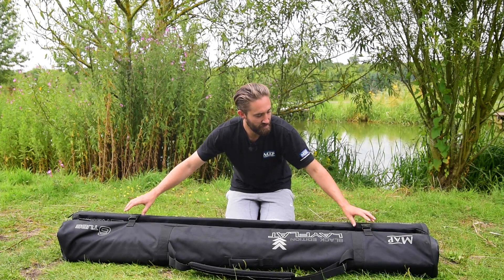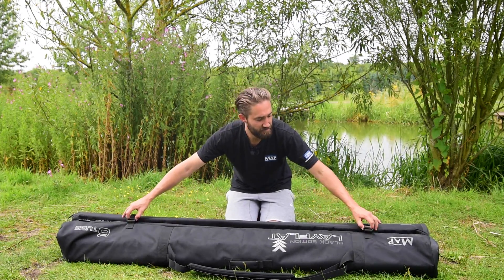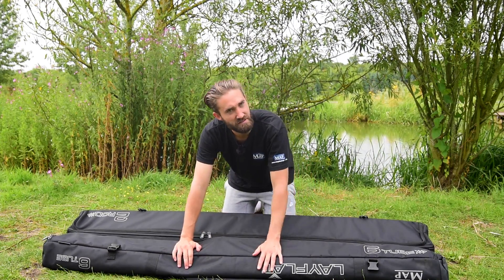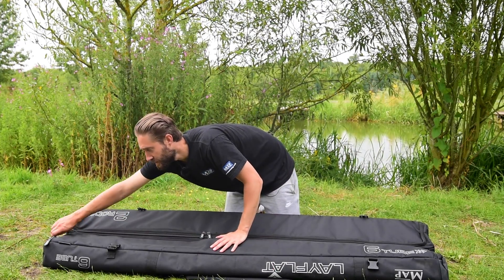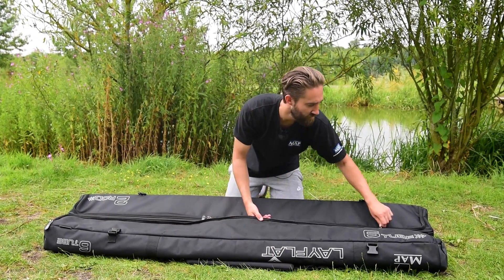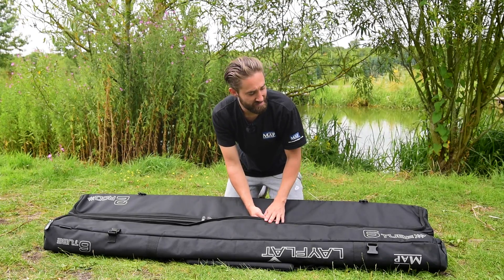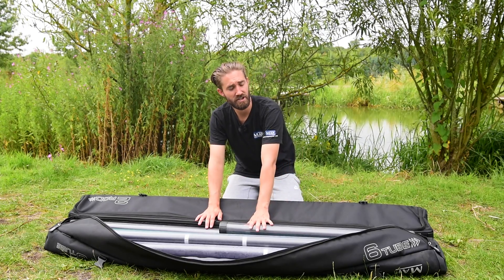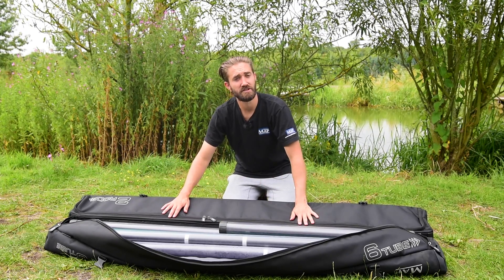What's unique about this hold all — if I just flip it over — you can see you've got two clips here on this side. If you open them up, that gains access to your main compartment where you can store six tubes. You've got bulky size 10 zips, so you're not going to have any issues with them breaking.